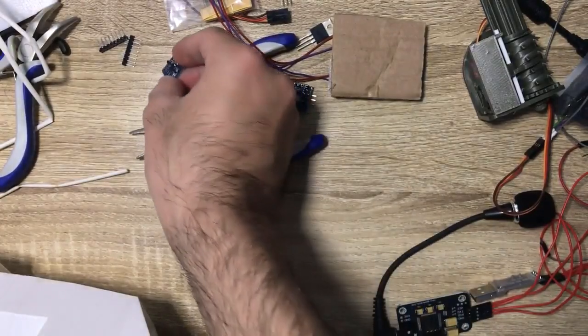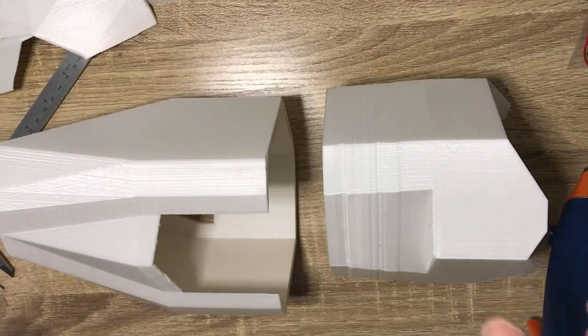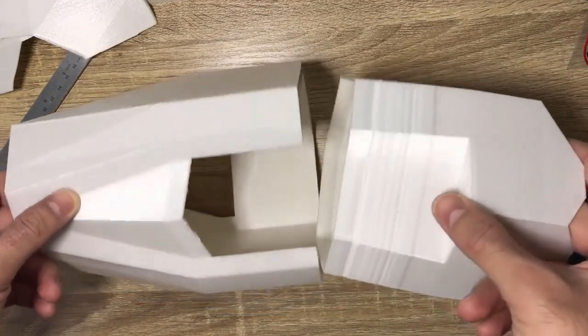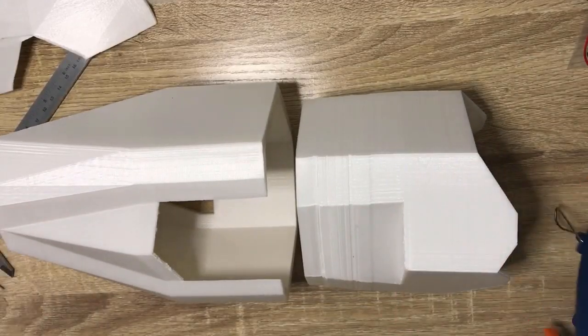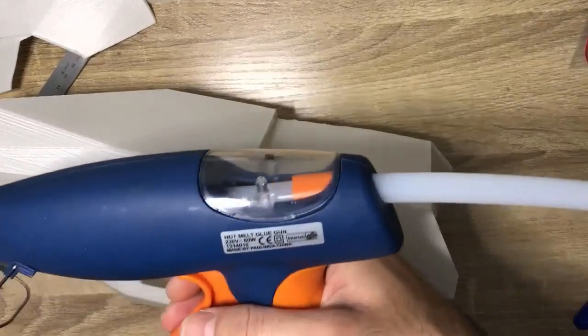In the next video I'll show you where we're going to put the accelerometer with the LEDs, and how to connect the first 3D arm parts. These are the two 3D parts that we want to connect first.